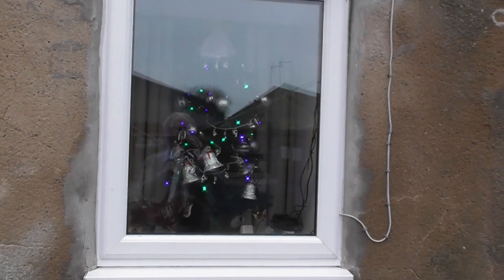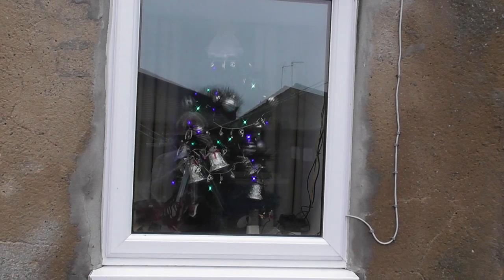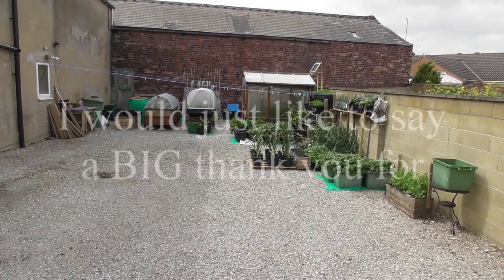We've got a Christmas tree up. Ok, that will do for this one — bye for now!